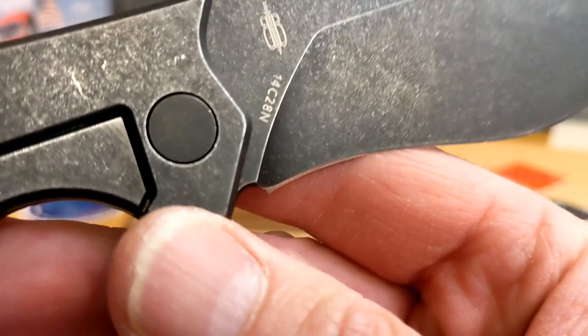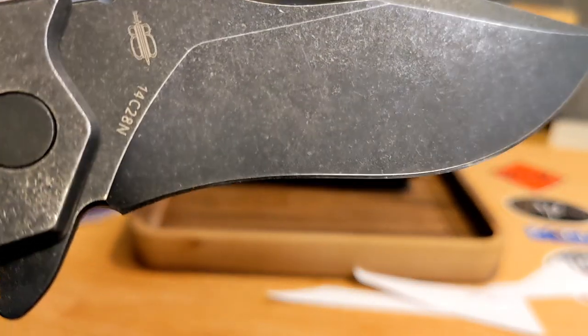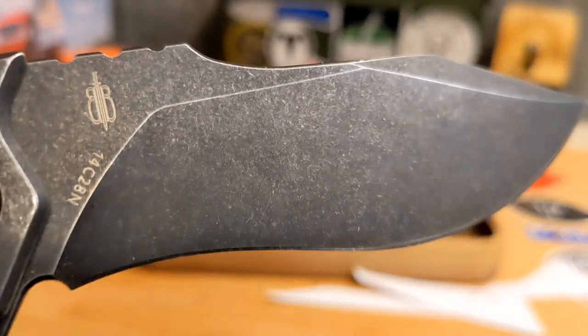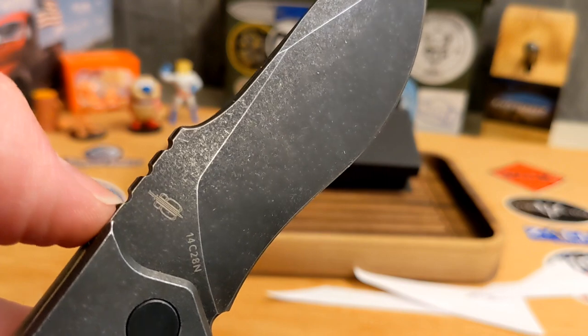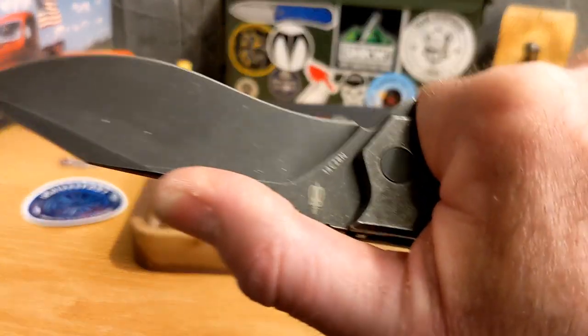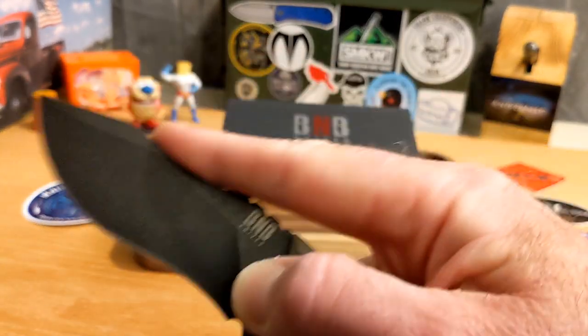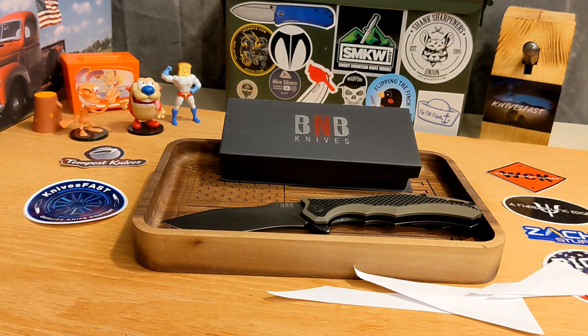You have a sharpening choil and the plunge is out of the way — a very interesting grind. You've got 'B&B Knives' on one side and '14C28N' steel on the other. I selected this knife partly because the 14C steel interested me more than the D2 and other steels they offered. The jimping is a little too big and far apart for me, but not terrible. You also get a black stonewash finish. The knife is listed on Amazon at $129.